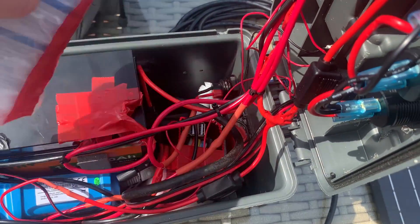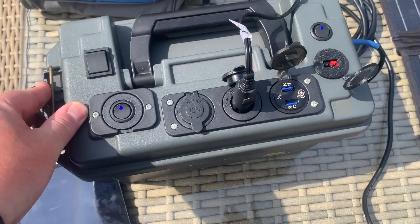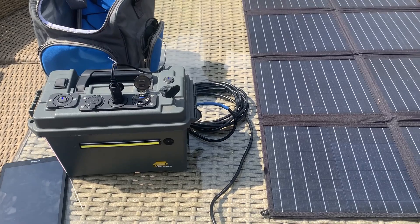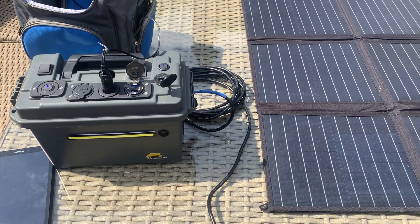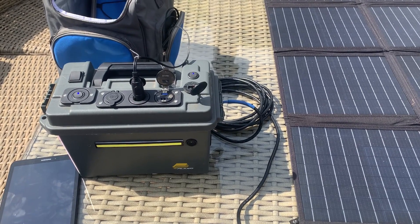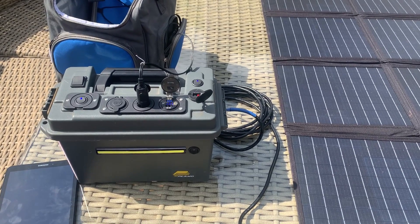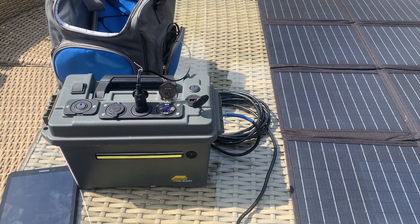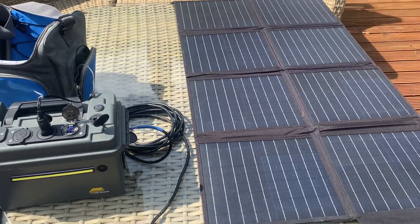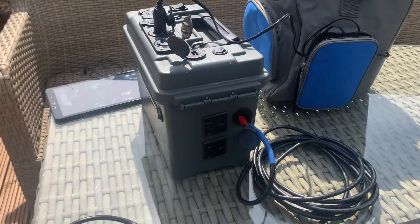The maximum charge for this 12.8-volt 30-amp-hour battery pack is 30 amps input maximum. The most I've ever actually put in is about 7 or 8 amps, but you've got the capability to charge it faster if you want.